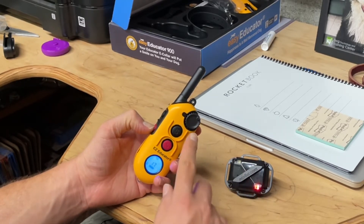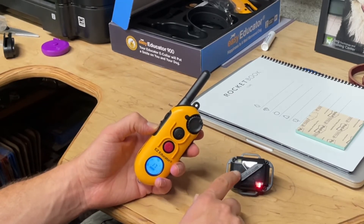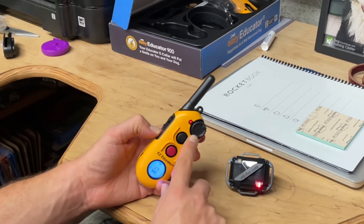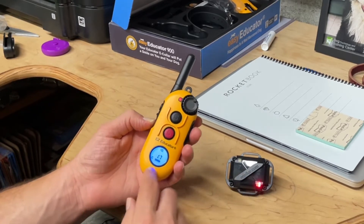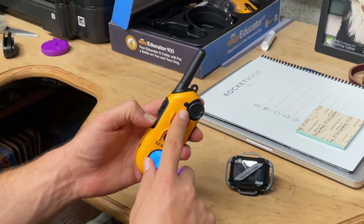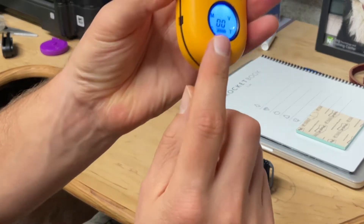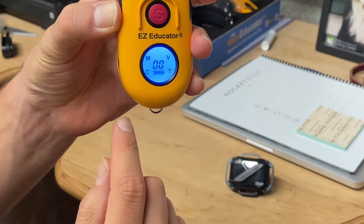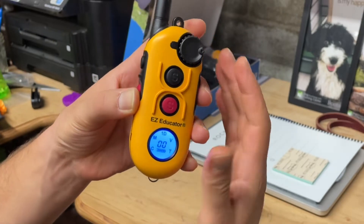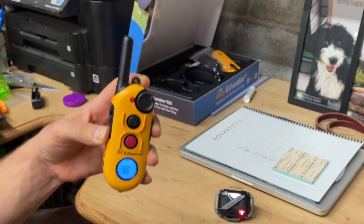Either this is not paired — if this is lighting up and this is not, that would tell me that it got unpaired somehow, and then we just need to pair it back up, which is relatively easy. The other thing is if you're pressing this and you're getting no red light on the transmitter or the receiver — the remote or the collar — then there's a good chance you're at zero. If you're not giving any stim, you're not communicating, you're not doing anything, so we need to dial this up to one or higher, and then when we press, they should both light up.